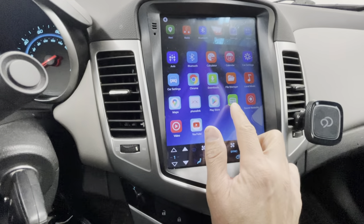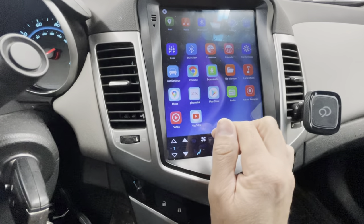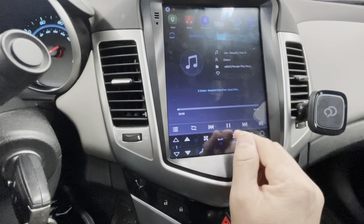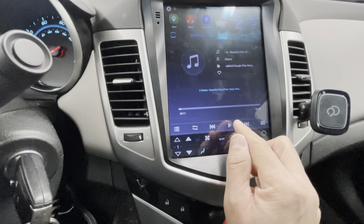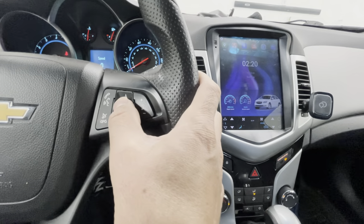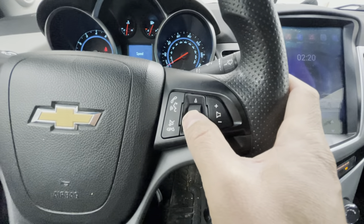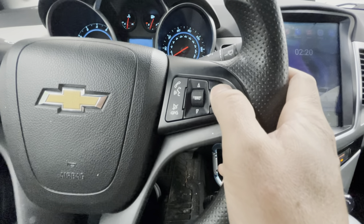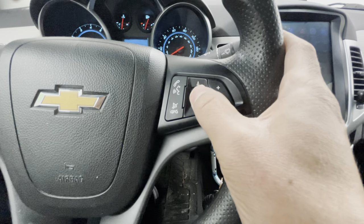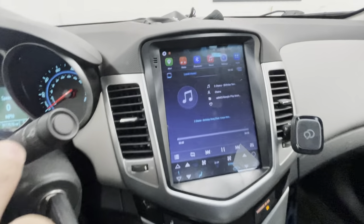It does have AM/FM radio and a file manager, which is pretty cool. It also has a local music player — I have it here, it starts playing automatically. Everything is touchscreen and it does work. Not only that, but it also works with my steering wheel controller, so I can skip through tracks and everything.